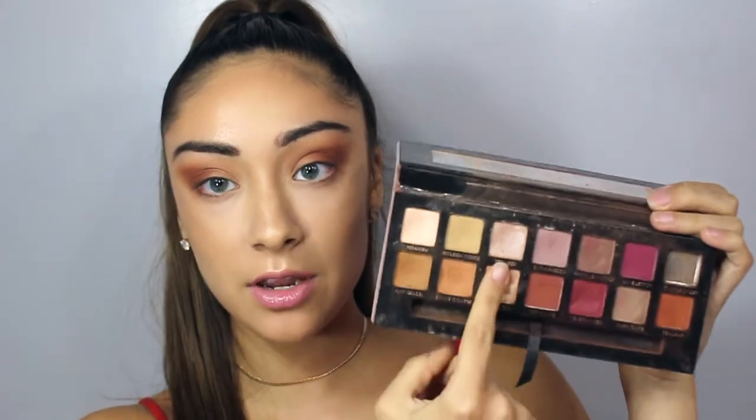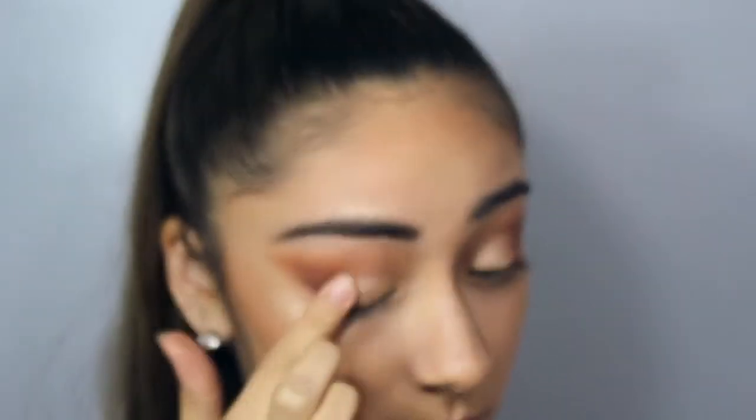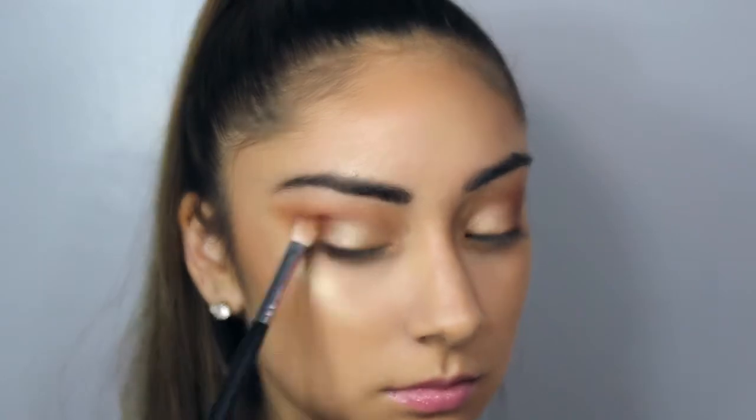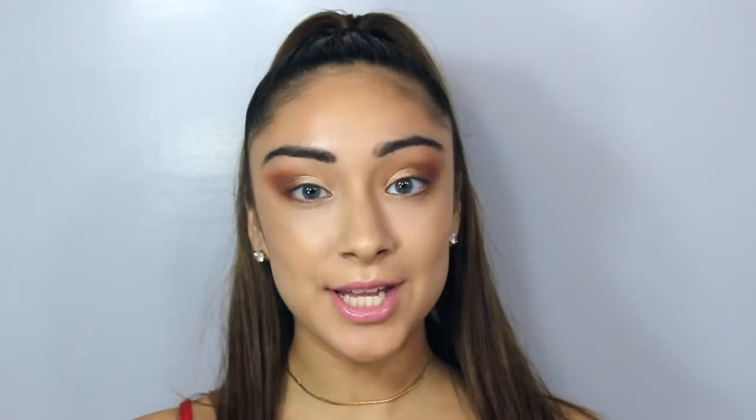You should definitely go check out her page. Last, I'm just going to apply Primavera on using my finger because it gets the most payoff, and apply it to my lip. That's it for the shadow — I'm going to apply liner and lashes off camera and then I'll be back with the finished look.